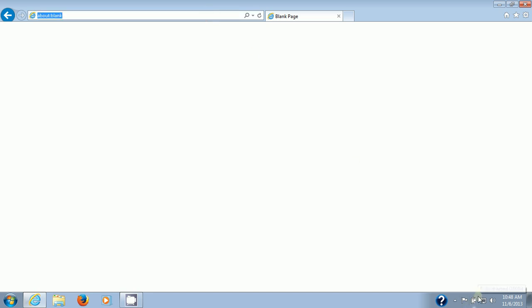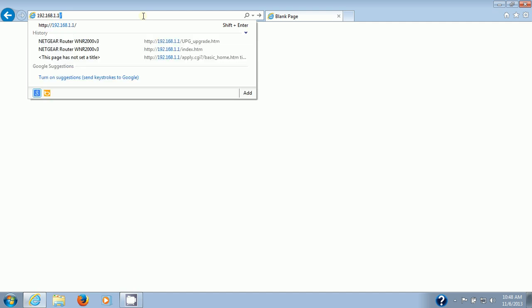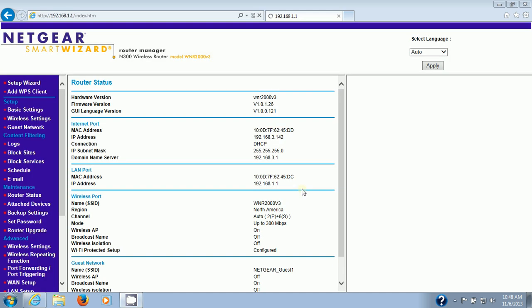You'll notice at the bottom you have a computer with a cable icon, meaning you're connected to a hardwired network, which is what it needs to be. This is Windows 7, by the way. Go to 192.168.1.1 in Internet Explorer — that's the default address for your Netgear router. It will ask for a username and password. The username is admin and the default password is password, all lowercase. That's for all Netgear routers.